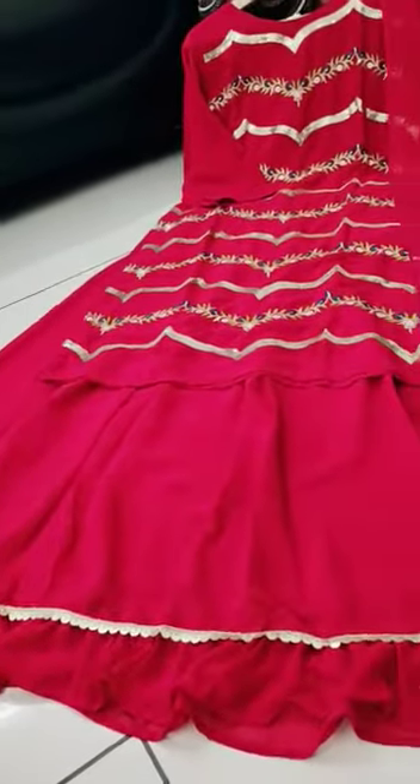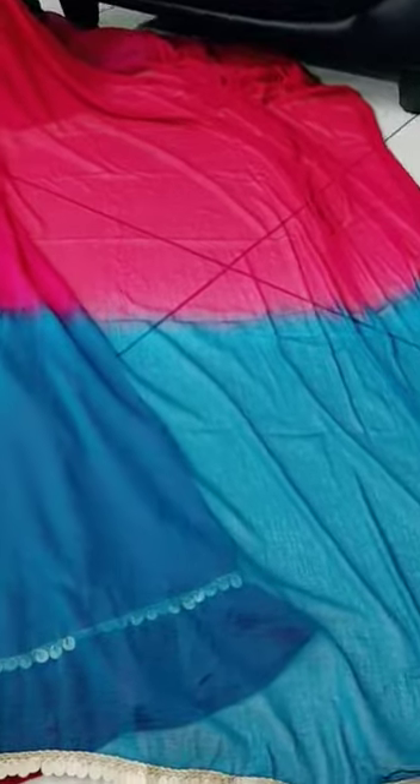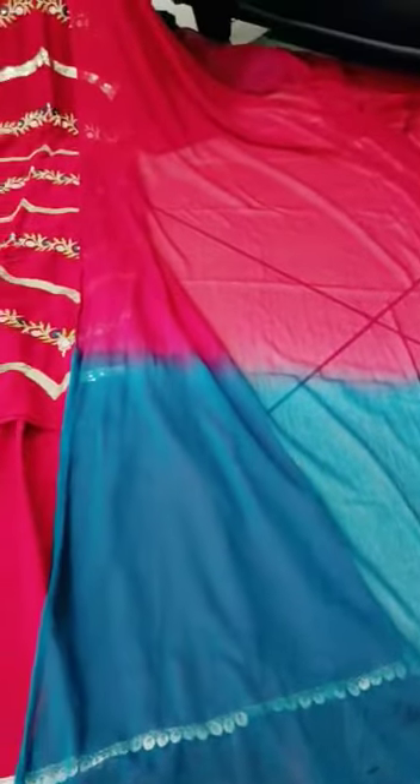Hello all, next collection is the Mazzanth Pink Lehenga set. First is the Dupatta — the Dupatta is Nazmi Dupatta. And last is the lace to piping and Nazmi in 2 colors.